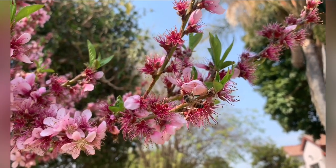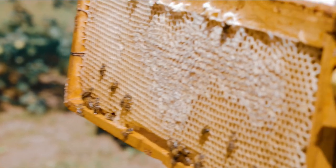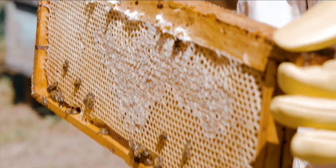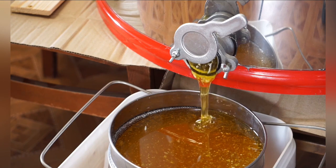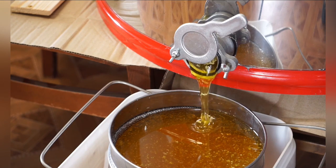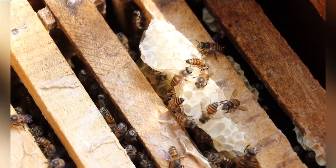Harvest honey responsibly. Once your hive is established and the bees have built up sufficient honey reserves, you can harvest honey. Follow proper honey extraction techniques to minimize disruption to the bees and maintain hive health. Ensure you leave enough honey for the bees to sustain themselves through the winter.